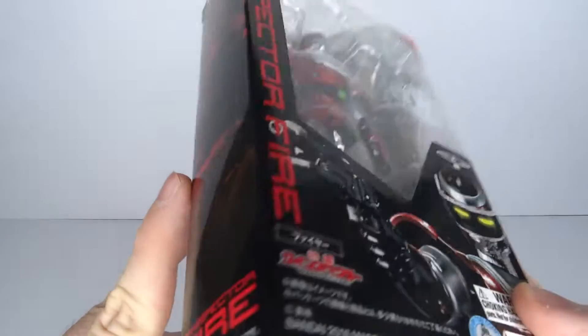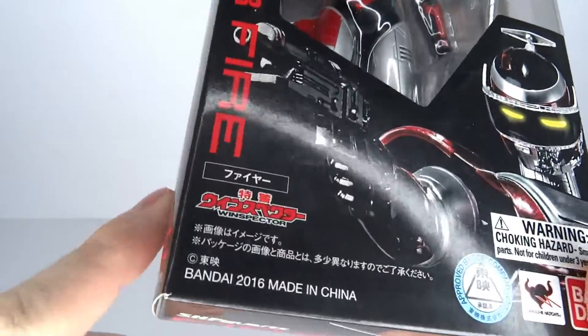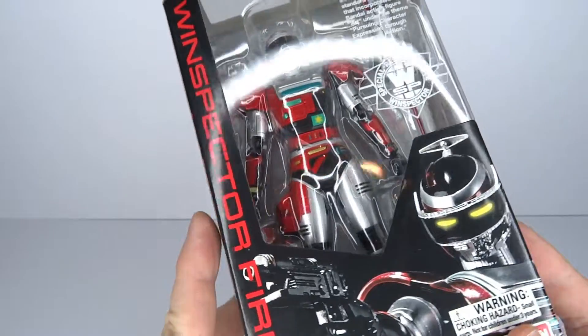It's Super Sentai time! Well, actually, it's Metal Heroes time. Remember Metal Heroes? Hello and welcome to Not A Figure Review. Today, we're gonna have a look at the SH Figuarts Wind Specter Fire.